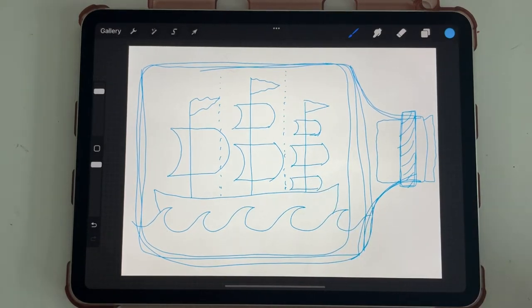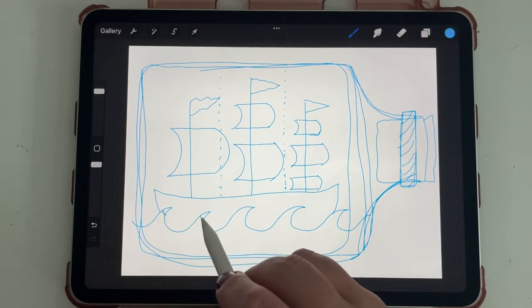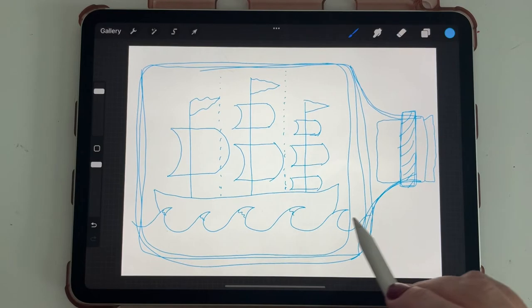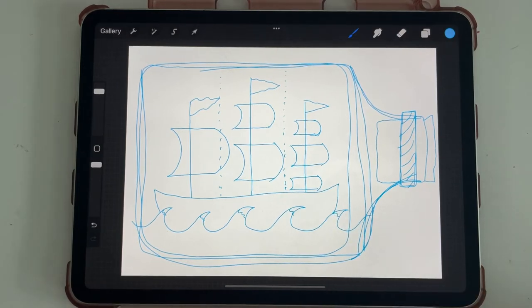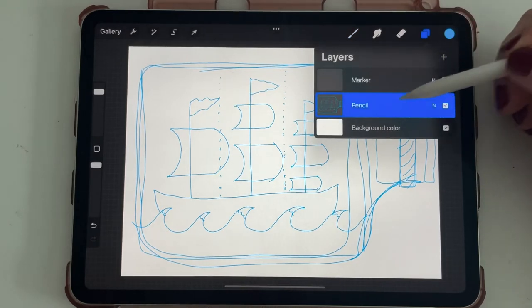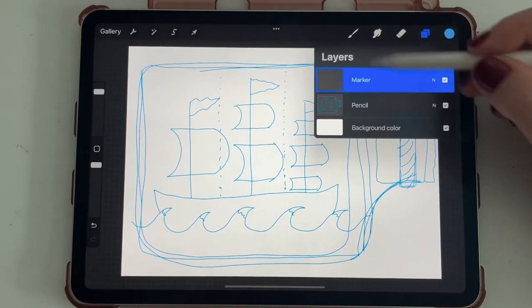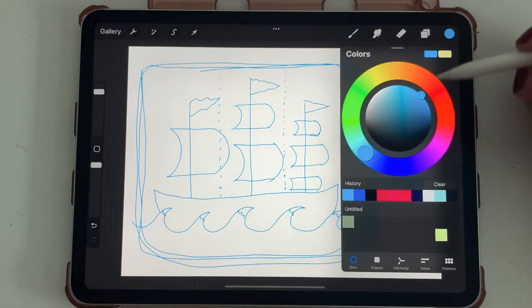That's the basics — we can also add little white caps on our waves if we'd like. Now I'm ready to head into my marker layer. I've made two different layers — I worked in the pencil layer, and now I'm switching to marker and going into black.